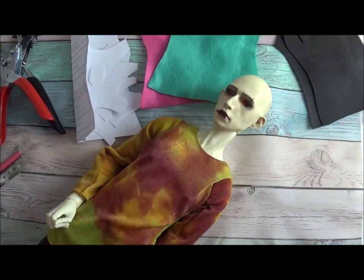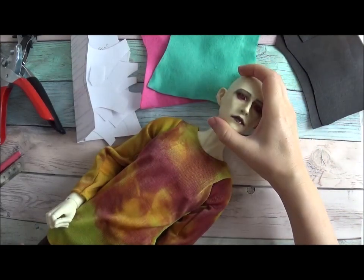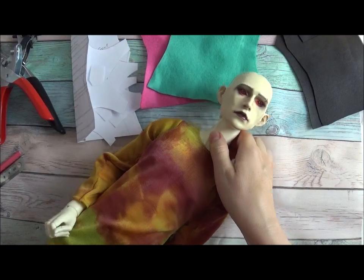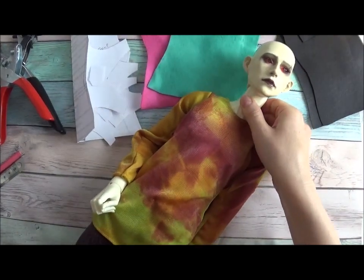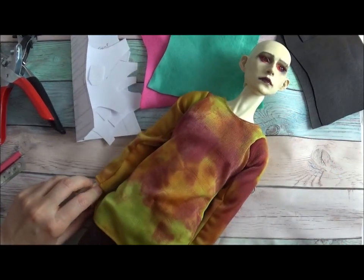I'm going to use an SD-sized doll, a 62 centimeter body doll. Ignore the head — it's an artist-made one. The reason it's dressed is because you need to dress your doll for the armor, because the armor usually is not worn on a naked flesh.